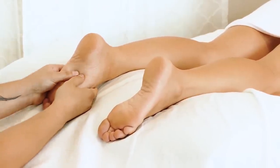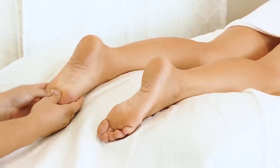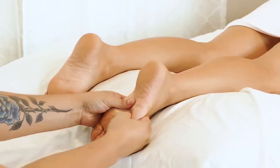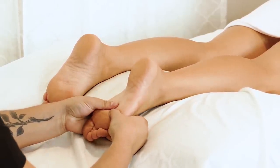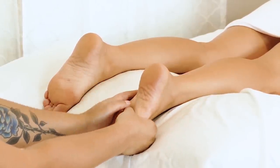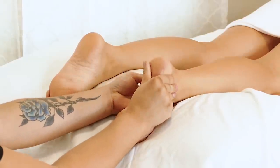So first I'm gonna apply general pressure to the feet just to wake them up. The foot, just like the hands and the ears and the scalp, have a lot of nerve endings, so it's a wonderful way to warm you up before activity, but also before we start getting in there working on the tissue.